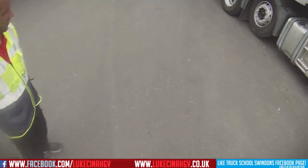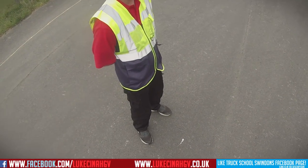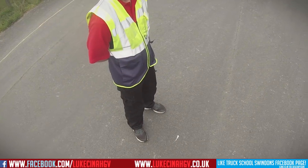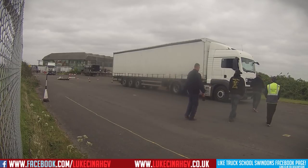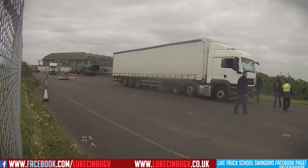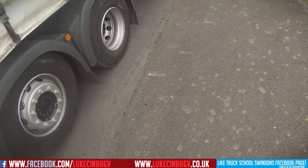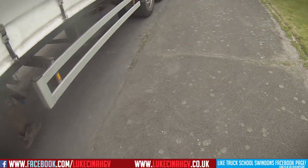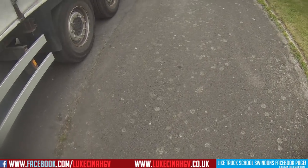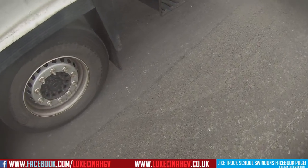Good afternoon everybody, welcome to my channel, my name is Luke. We're going to be doing something a little bit different in this video — that's me talking to you right now while watching the video myself live in my little study. This is me basically talking to you and showing you how I did my uncoupling and coupling, which was to test standard.